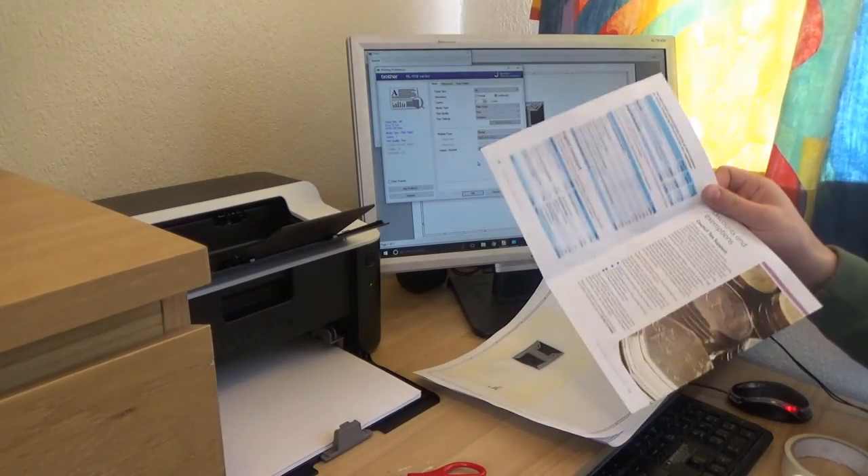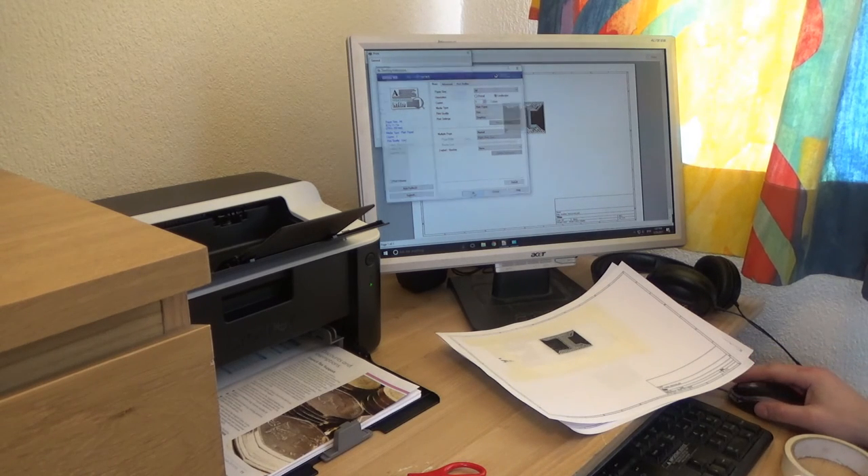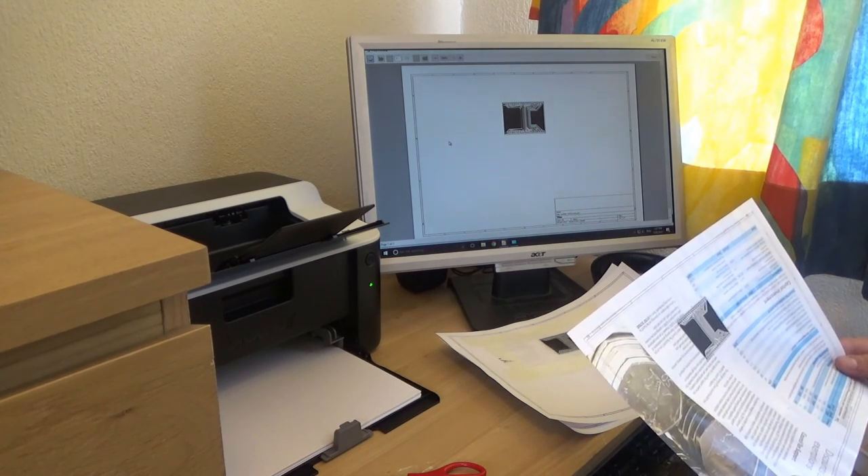Let's try one more medium. This one is a glossy magazine paper. Let's get that fed in, press OK and print. That came out nice-ish.